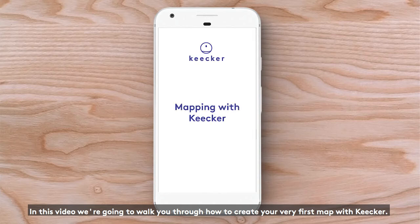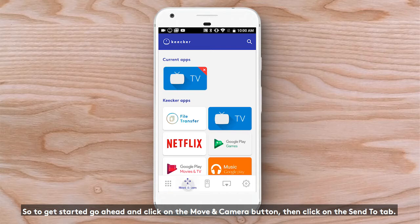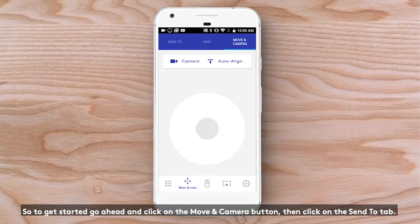In this video, we're going to walk you through how to create your very first map with Kikr. To get started, go ahead and click on the Move and Camera button.